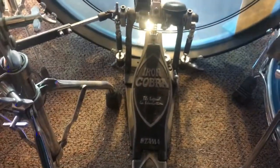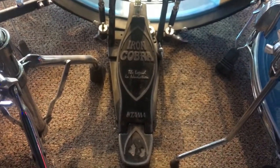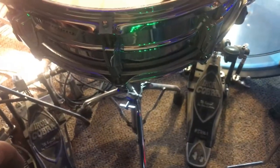My pedal is a Tama Iron Cobra double pedal — I don't remember the exact model. I bought it back in 2000 or 2001. It's worn out — the left side feels like it's stuck in molasses, it's really difficult. It probably needs new bearings, needs to be gone through. I played a 5000 the other day and I couldn't believe how fast my left foot could go on that thing compared to this. It's time to retire it.